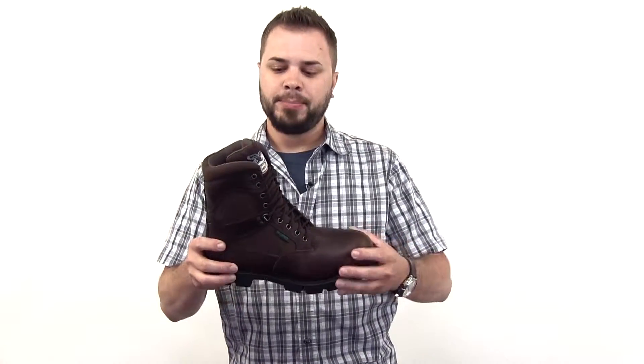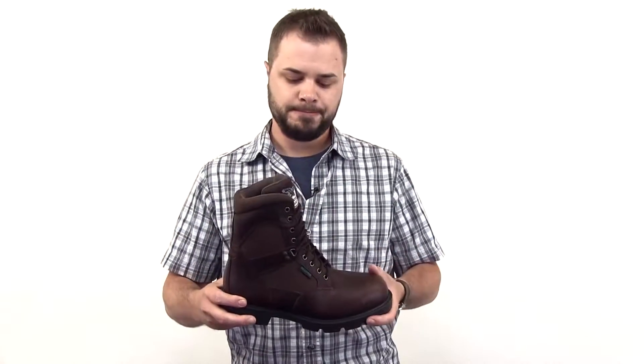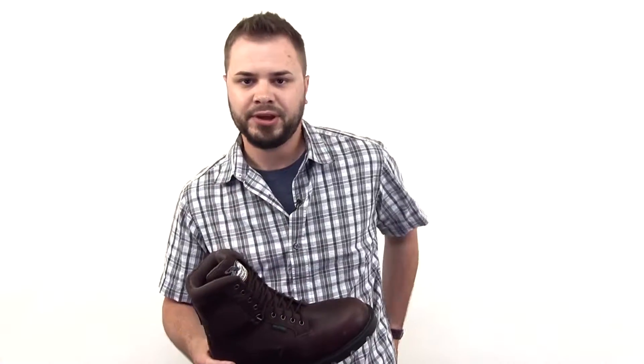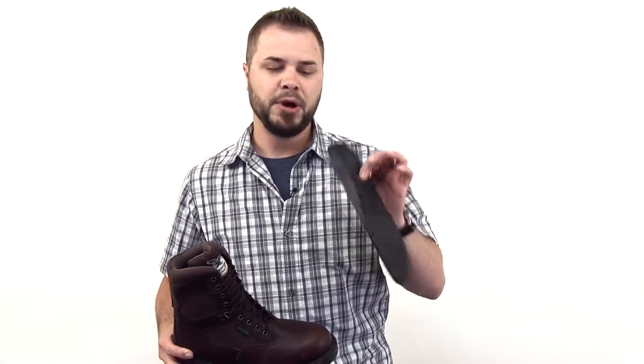We have a full grain leather upper with Cordura, which will promote breathability. This also has the Georgia waterproof membrane and the TDC footbed, which is technology driven comfort — a thick layer of polyurethane that's going to keep you moving throughout the day.